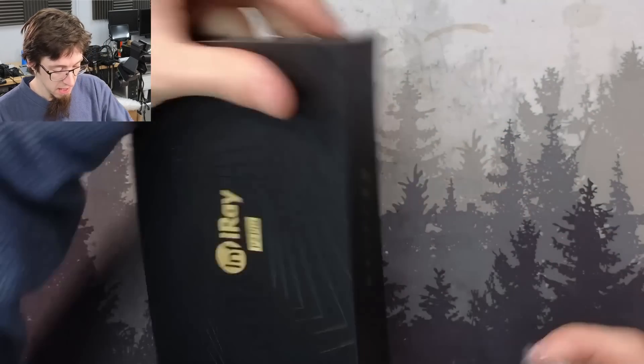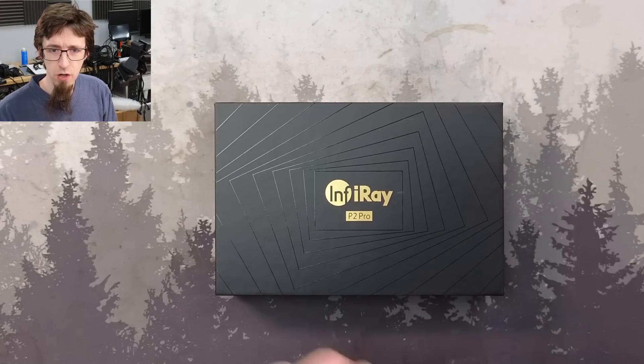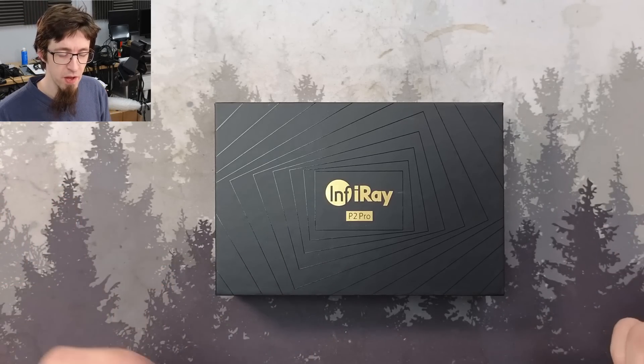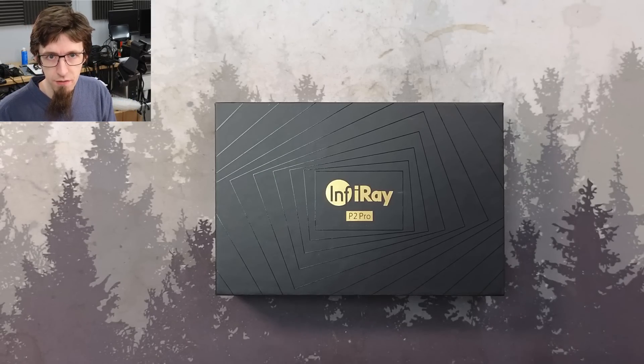I've said in several videos, and I've said to anyone who asks in the comments, when they've asked what thermal camera I use - well, I use this FLIR ONE, but it's not very good. I don't recommend it because it's quite an old model and it's just not very good. It's not designed for what we use it for.